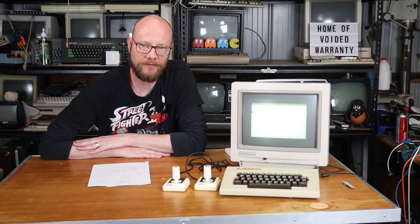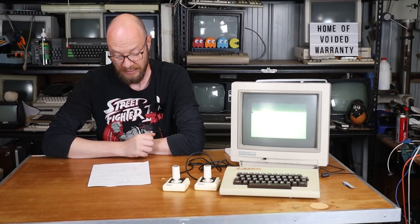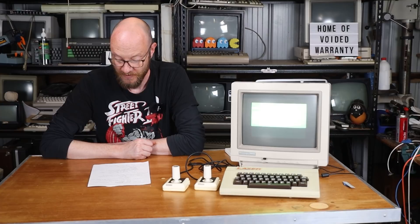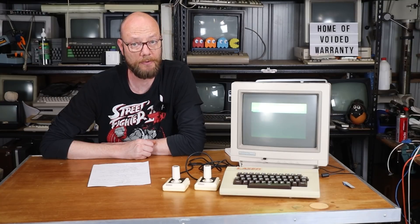In the process of my research of this little computer, it turns out it was sold under various different brands around the world, such as Texet, the Smart Alec Jr., and the Celtron. So it's entirely possible that viewers out there may know this computer under one of those brands.